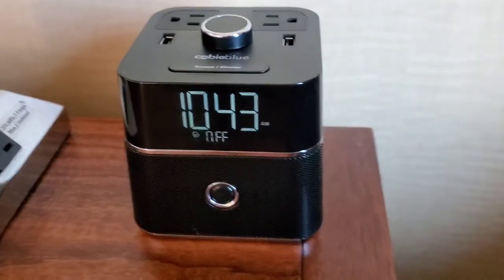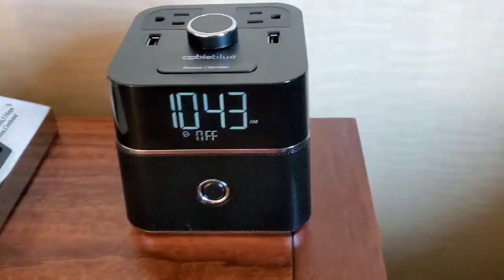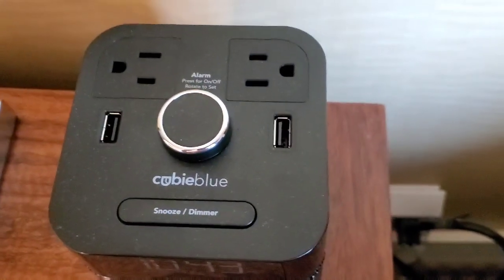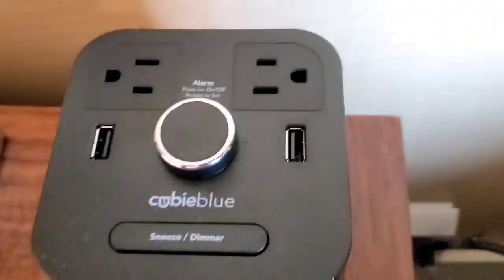Hey, what's up guys. This is the Cubic Blue — it's Bluetooth and an alarm, and it also has USBs and outlets, as you can see. It has a snooze button, a dimmer, two USB ports, two plugs, and volume up and down.